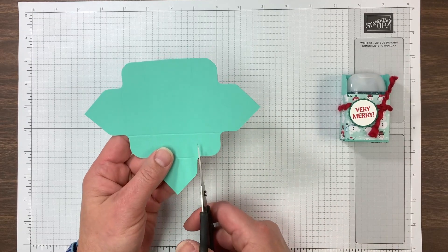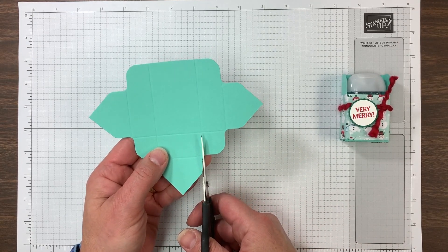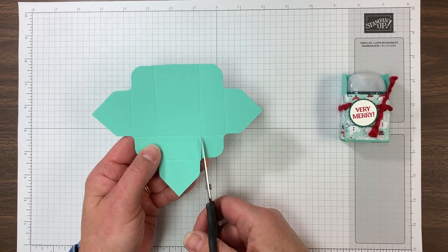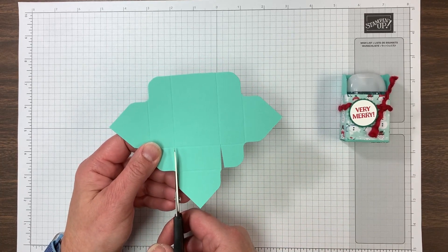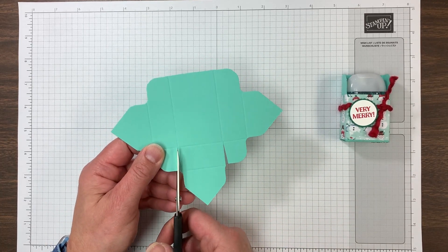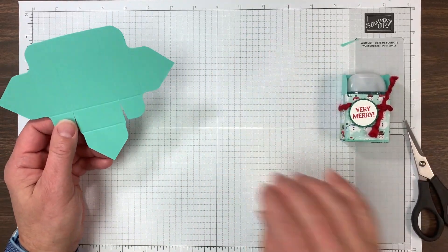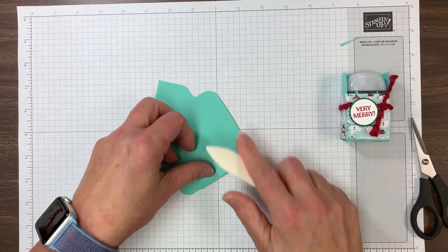At the bottom of what will be the bottom of the box, you're going to snip in on the score line up to the horizontal score and make a little wedge here so those tabs close up nicely. This is all part of the box bottom — do that on both sides. Then we're going to go ahead and burnish all of these score lines.